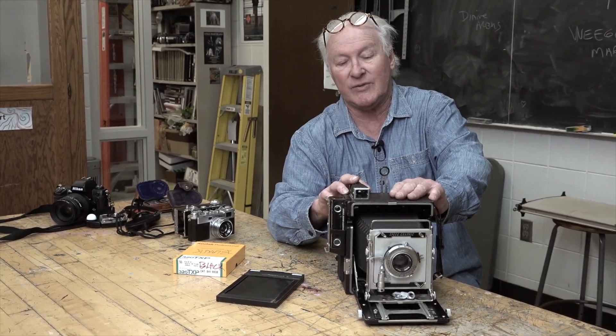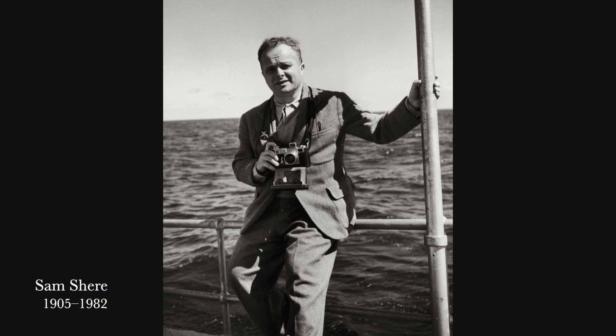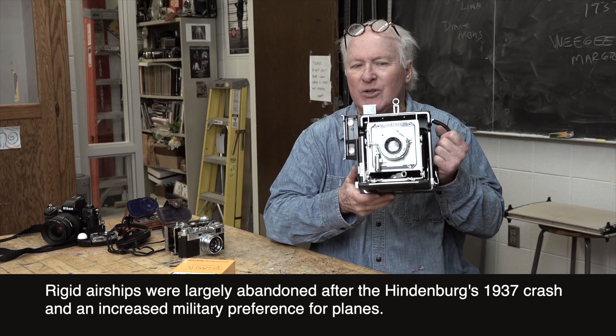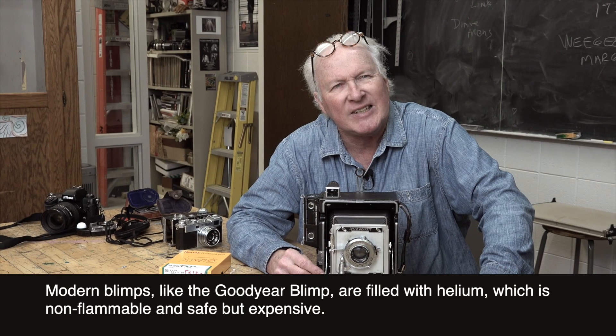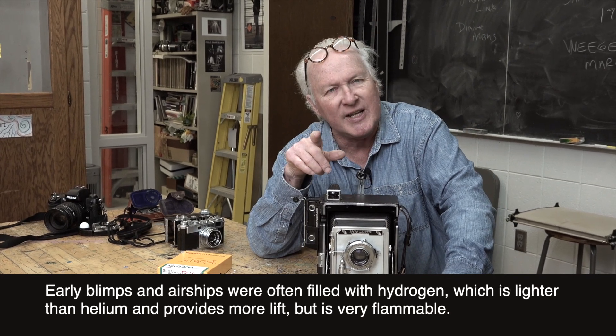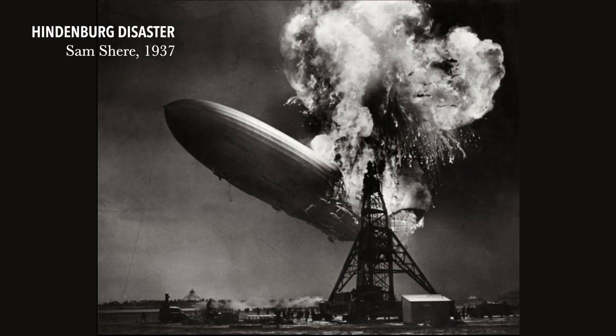There are several famous photographers who made use of this Speed Graphic. One that would be very entertaining for you to research is a famous photograph taken by a photographer named Sam Shere. In 1937, the Hindenburg dirigible came over to America, and as it was landing — recorded live on radio — the whole thing blew up. Sam Shere was there with his trusty Speed Graphic and, as he said, he barely had time to take two pictures. He shot from the waist, and the result was a magnificent image catching the full glory of the dirigible being destroyed as it tried to land.